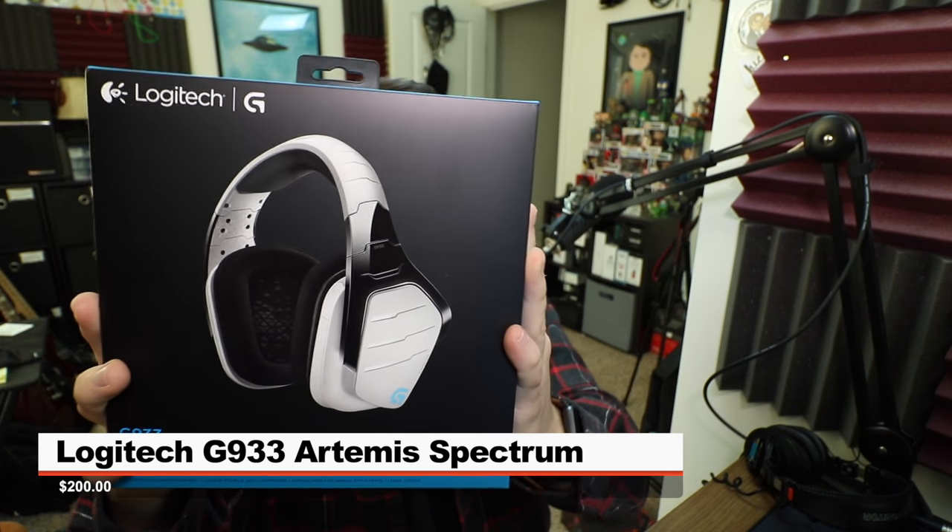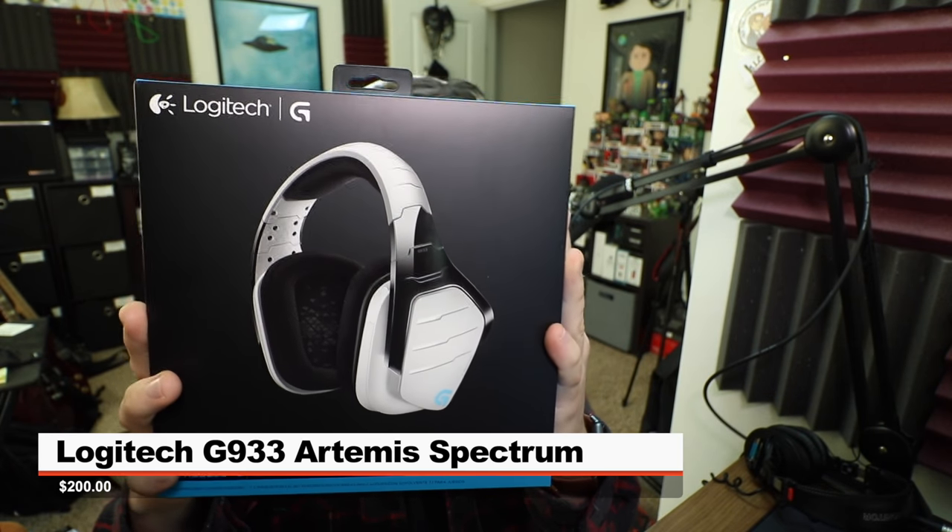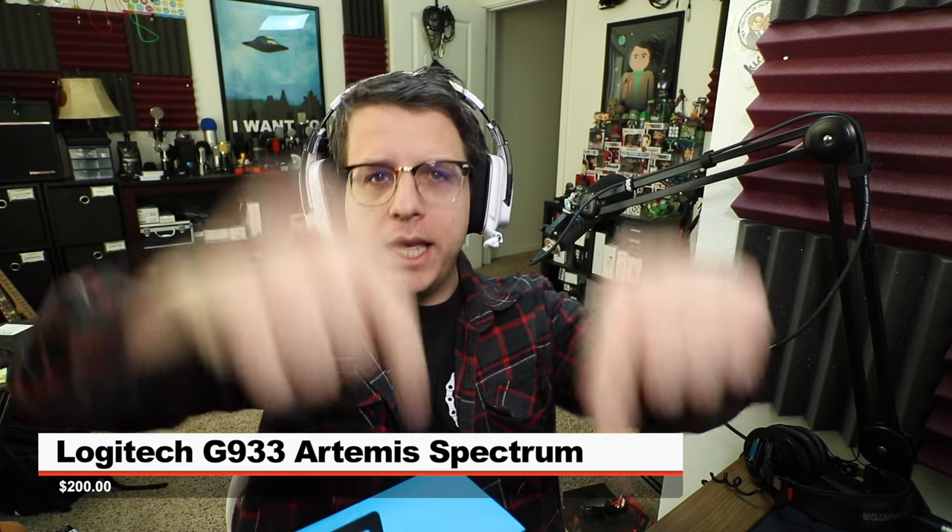So today I am reviewing the Logitech G933 Artemis Spectrum Snow Wireless Gaming Headset. I do need to mention that Logitech sent this gaming headset to me for the sake of doing this review, and if you are interested in this gaming headset, it'll set you back about 200 bucks on Amazon — link in the description.